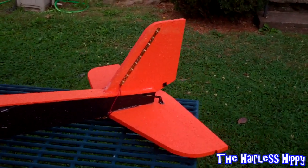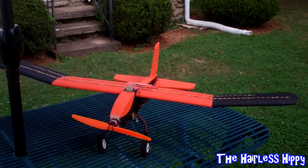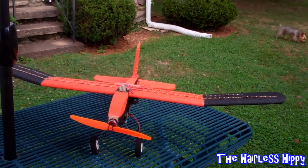You can fly this plane in perfect darkness, and I have — it flies really well. Because it's three-channel, you don't have to worry about it doing rolls, going upside down, and whatnot. So let's take it up in the air.